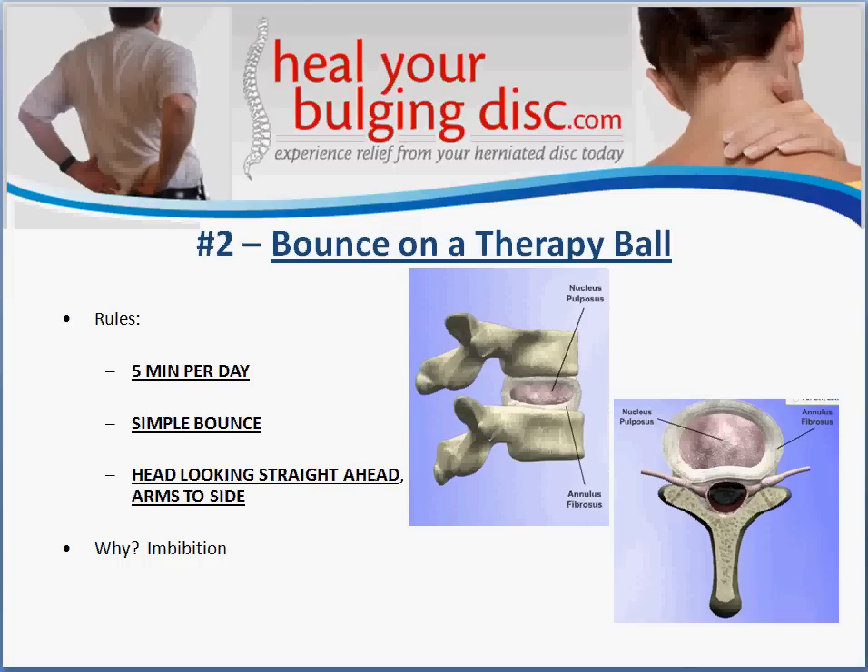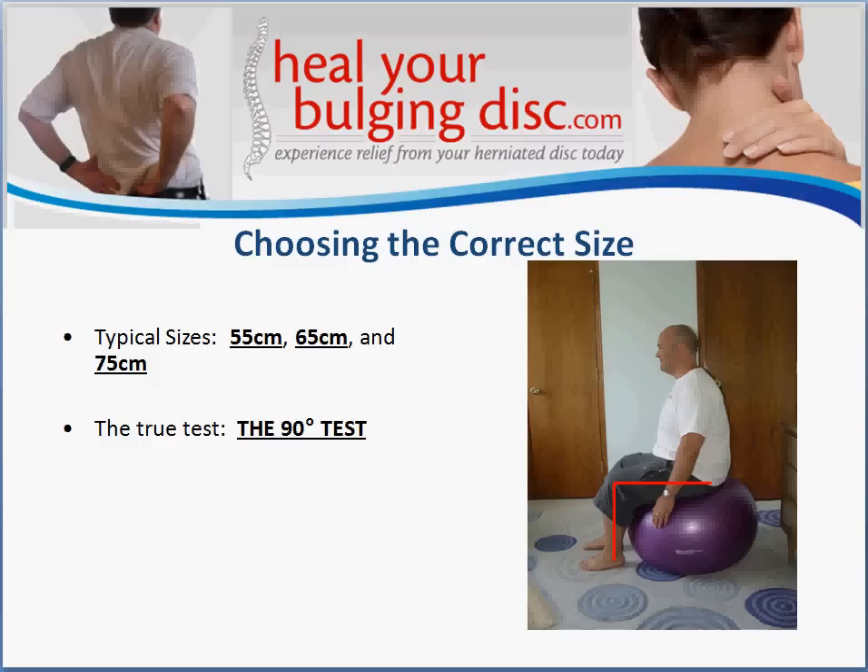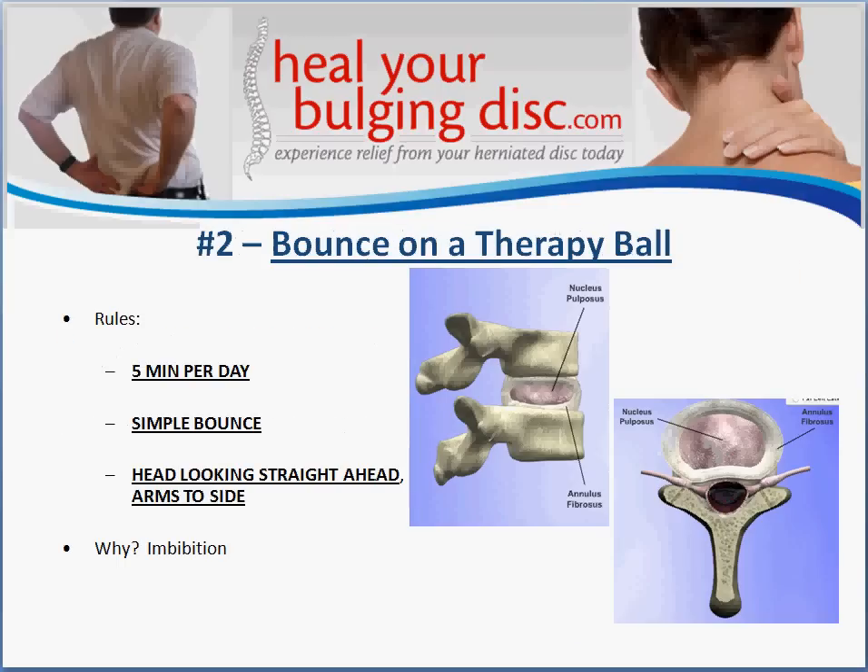The next exercise involves a therapy ball. In this picture you can see we're using one of these physical therapy balls — you may have seen them at a gym or physical therapy clinic, but you can buy them just about anywhere, including sporting goods stores, Walmart, or Target.